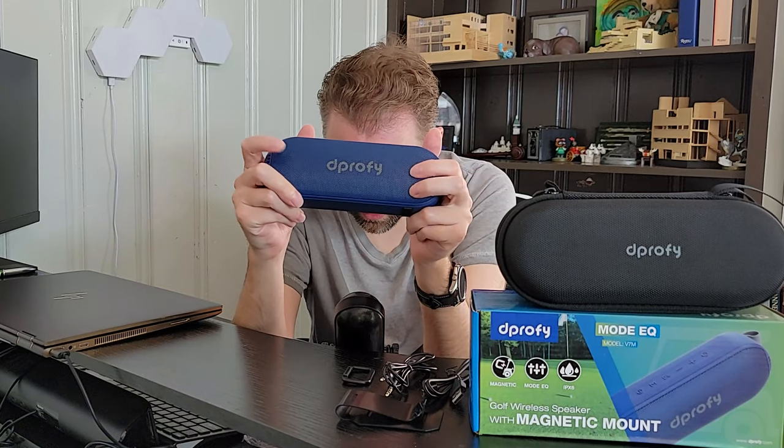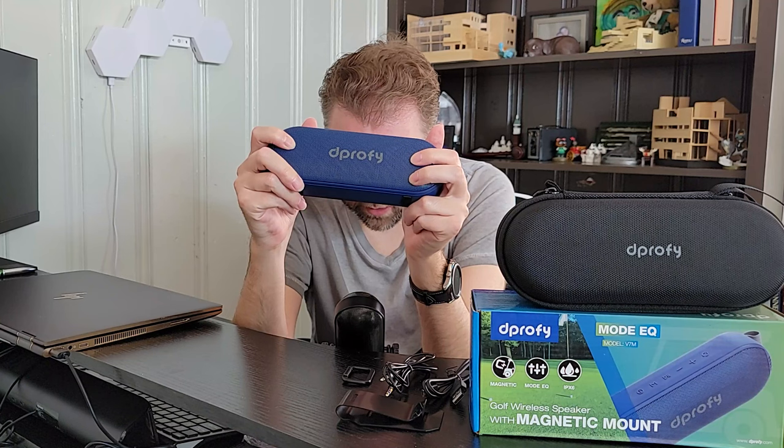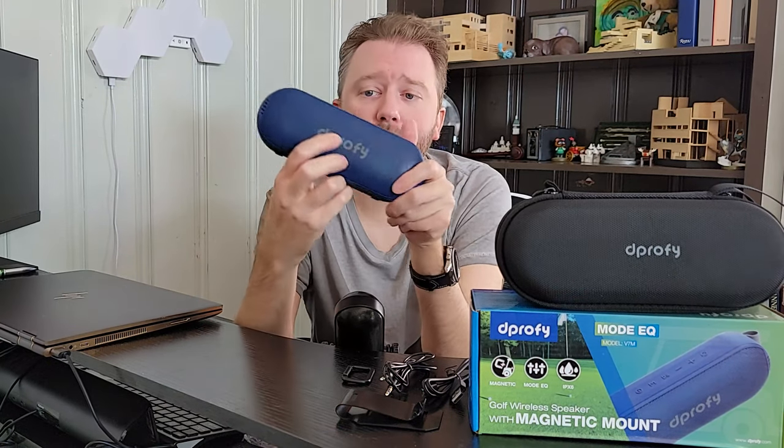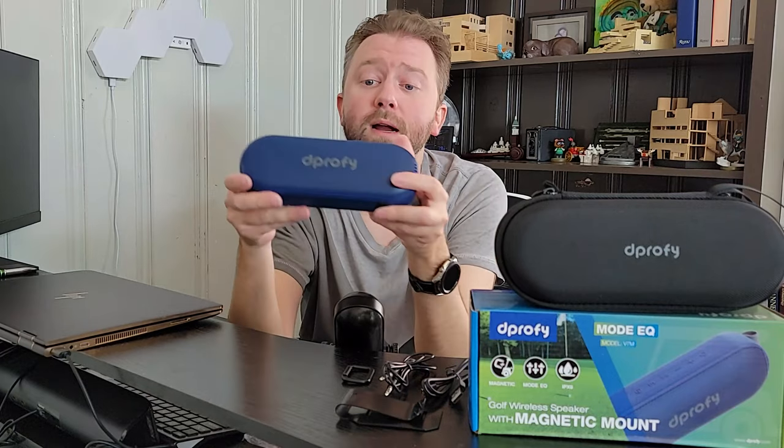On either side, it's going to have two driver speakers that are 20 watts, and then in the middle is where the bass is. And if you have two of these, so if you mount them on either side of the golf cart, you can turn it into stereo — but that is not required.